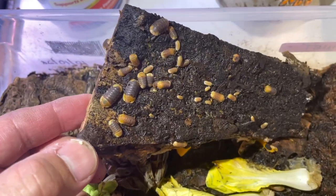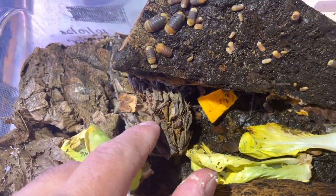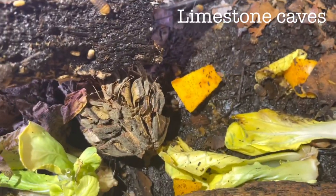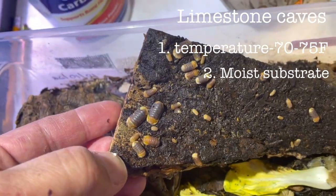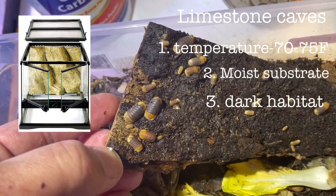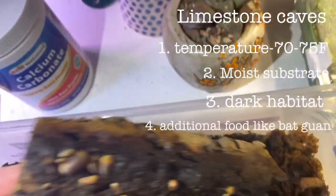Are Rubber Duckies hard isopods to breed? The answer is no — they're easy to take care of as long as you mimic their natural habitat: low temperature, moist substrate. They're also not display animals; they're cave dwellers. Caves are dark, they don't want to be disturbed, they don't like bright lights — and if you can give them bat guano, that would help.